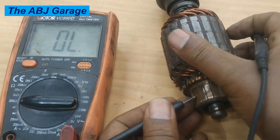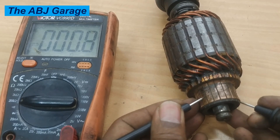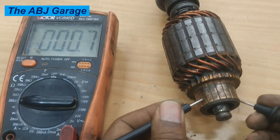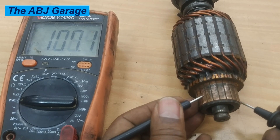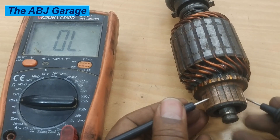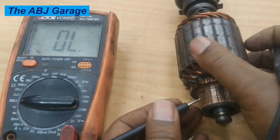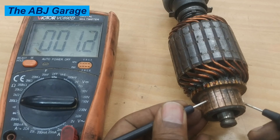We are now getting a reading of 1.9, and then 0.7 — this is an indication of trouble. There should not be that much significant variation; we should be expecting about the same result. If there is a significant drop or a significant rise in resistance value, that indicates a problem. For this particular case we have found values of 0.8, 1.2, and 1.5, showing significant variation, which is not good.